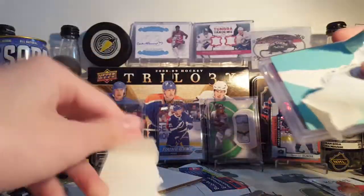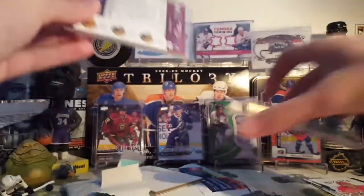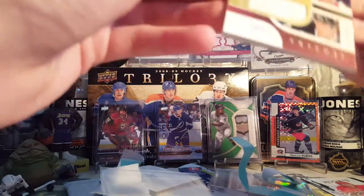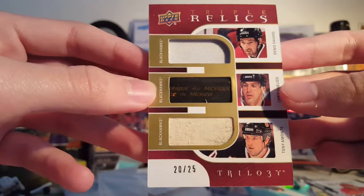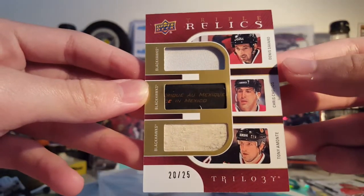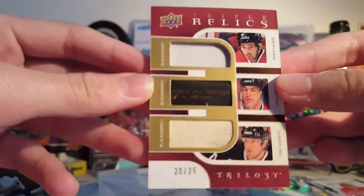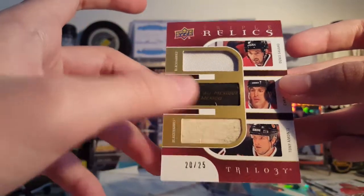So here's the card, if I can get all this stuff off. It is from the New Trilogy 2018-19. It is a triple relics of Denis Savard, Chris Chelios, and Tony Amonte — numbered 20 of 25. Got a patch, stick, and stick.